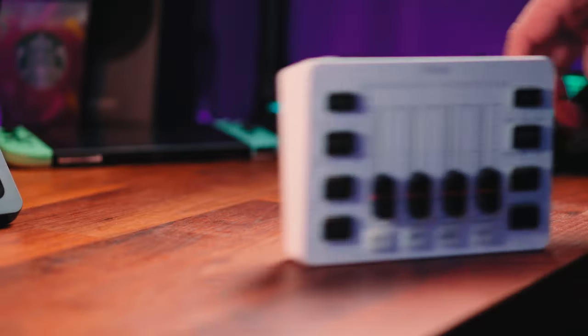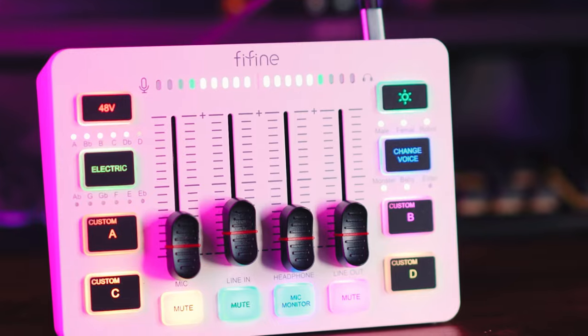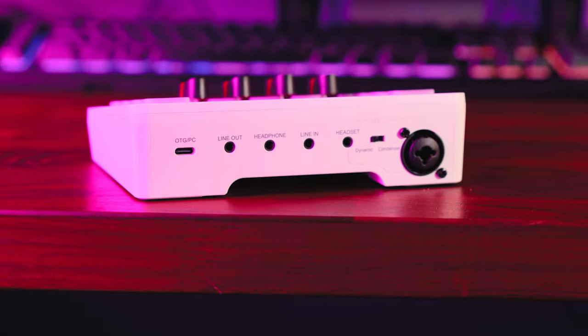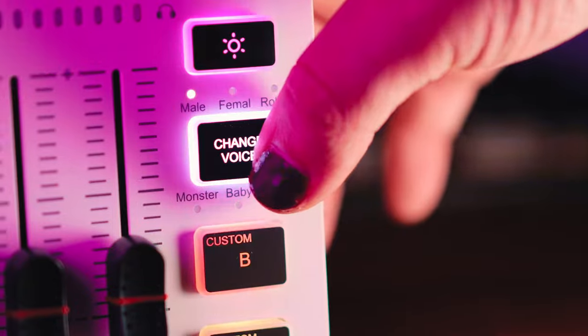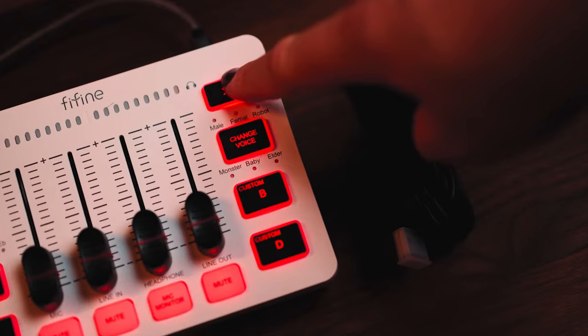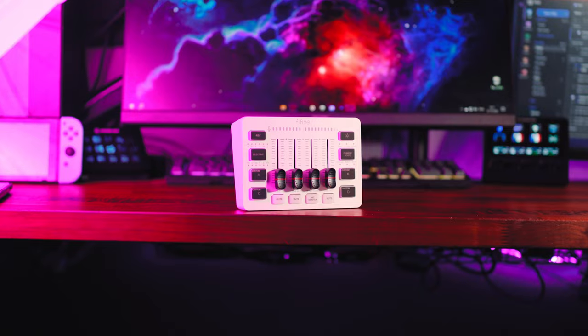This is the Fifine SC3, and it's an entry-level audio mixer coming in at around $50. It has XLR inputs with 48-volt phantom power for condenser and dynamic microphones. You get a couple of different inputs and outputs on the back, all controlled by faders with individual mute buttons. It also has different voice effects as well as auto-tune built in, and it's powered by USB-C so you can use it with your PC, console, or even create content using your phone.